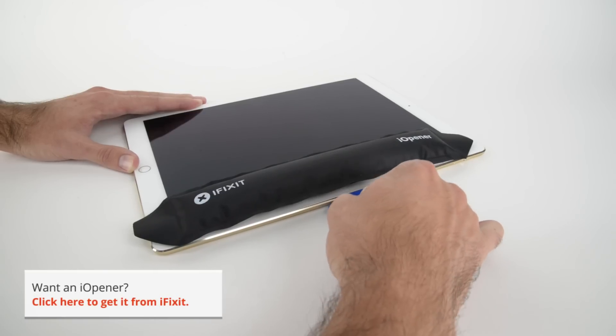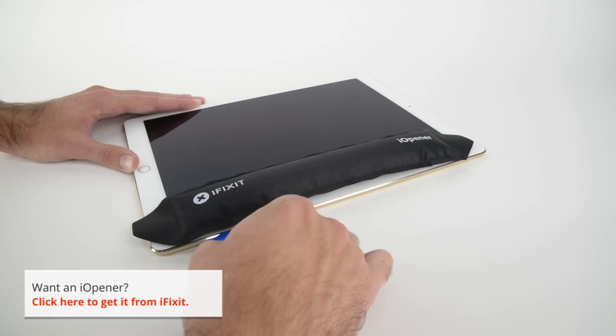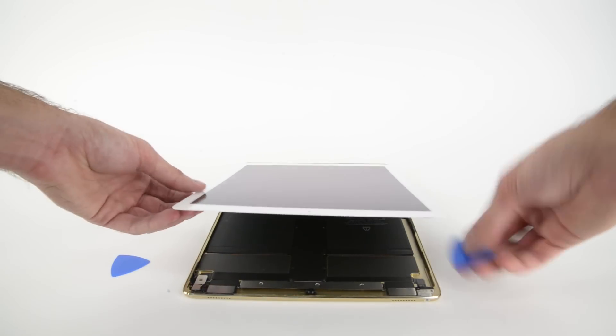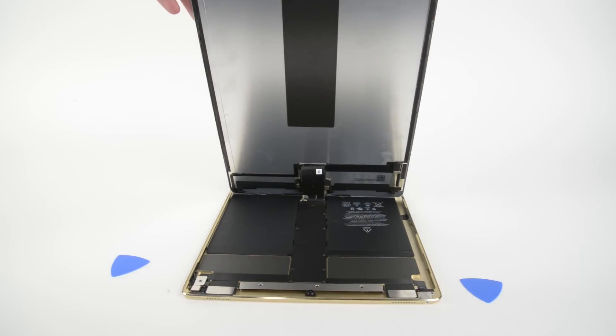We know what it takes to get into an iPad, and the Pro is no different, so we got our eye-opener out and set to work on heating up the adhesive holding the display on. With the adhesive out of the way, we get our first peek inside, but it's just that. The display connects to the Logic Board, which is in the center of the iPad, making for a tricky removal.